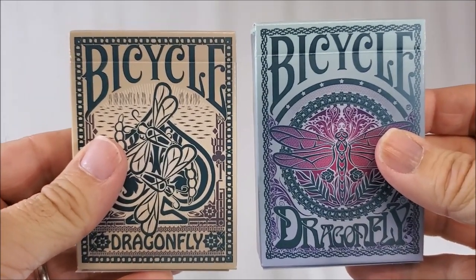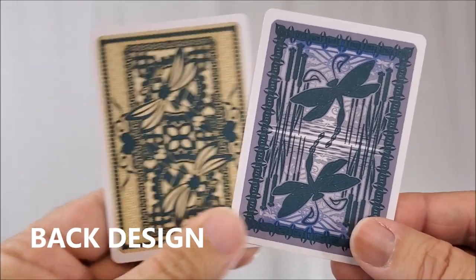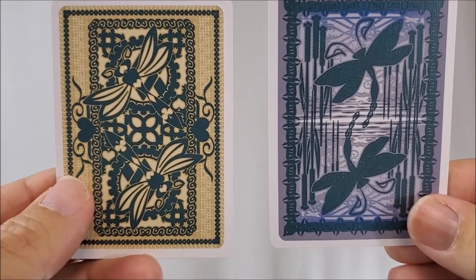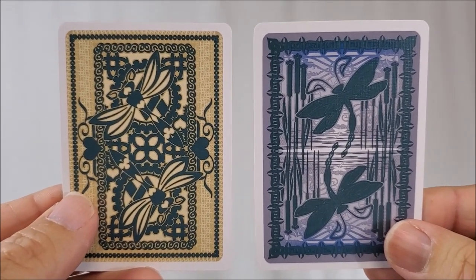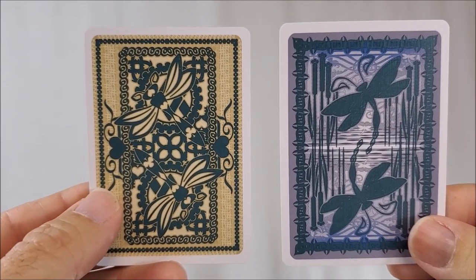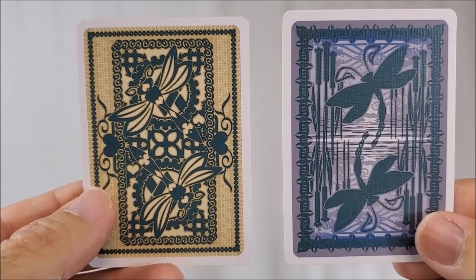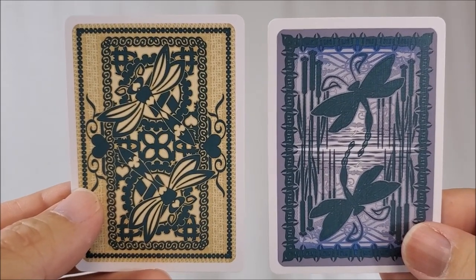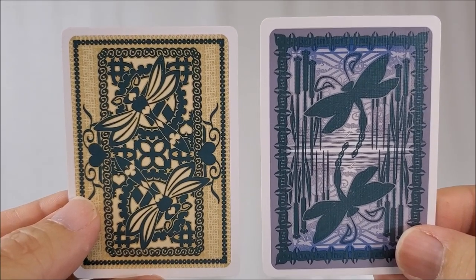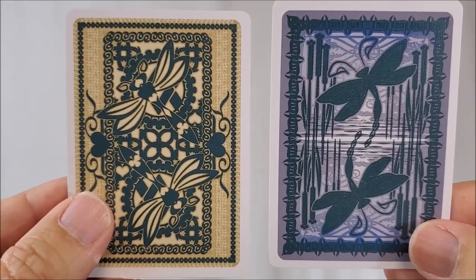Let's break it open and look at these cards. The good thing about these two decks is you are not just getting a recolor. With both the teal and the tan, you are getting a completely original back design. Both have a medium-sized poker border and depict dragonflies dancing across a field of art. The teal has more of a nature background, and the tan has more of an artistic design.